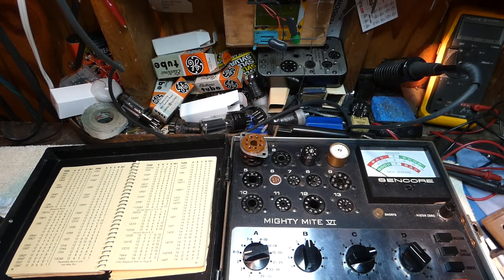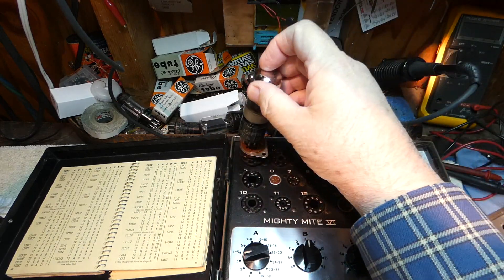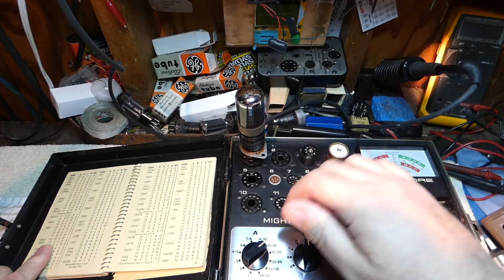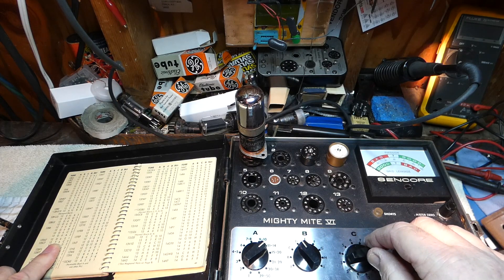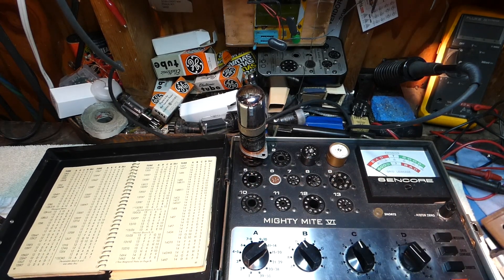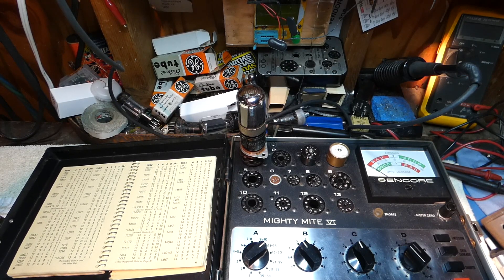Alright boys and girls, I have the Mighty Might 6 back up here on the bench. I've already put my socket saver in there. Now I'm going to take the 14Q7 — that's going to go to a 12SA7 — and put it in the socket. I just have to look up the 12SA7 in the book. The filament is 12 volts, so that's 11 to 14, load D, C is number 6, D is E, and we are in socket number 1. If all is good, this should give me a good reading since I know the 14Q7 is good. And by Jove, it actually tests like a 12SA7. There's hope.